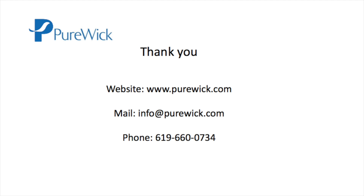Thank you for your interest in Purewick. Please contact us if you have any further questions.